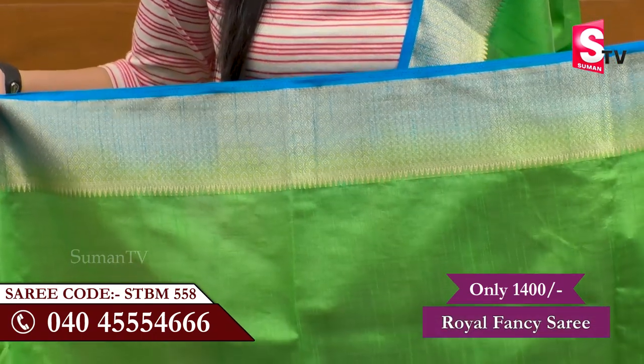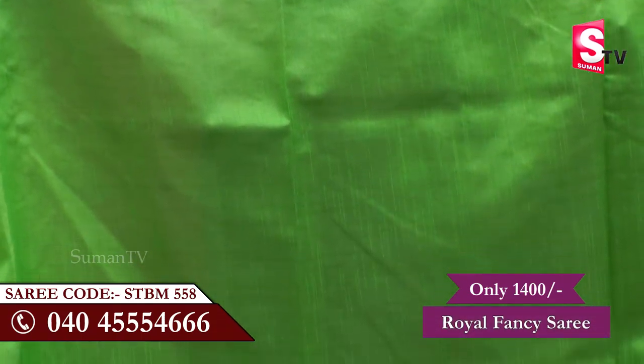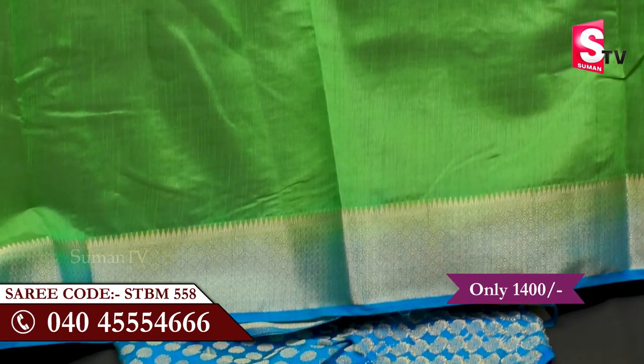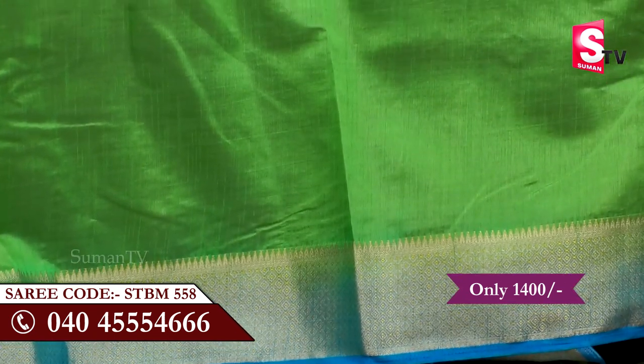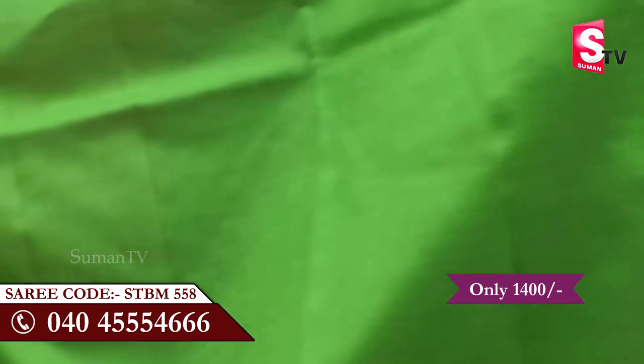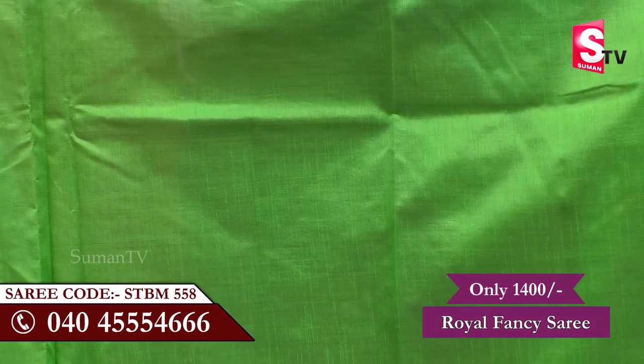We have the pallu with plain hair and lines in the dark green color. On the other hand, we have two broad borders and it is very good. So I have green color contrast, blue color, or gold color.